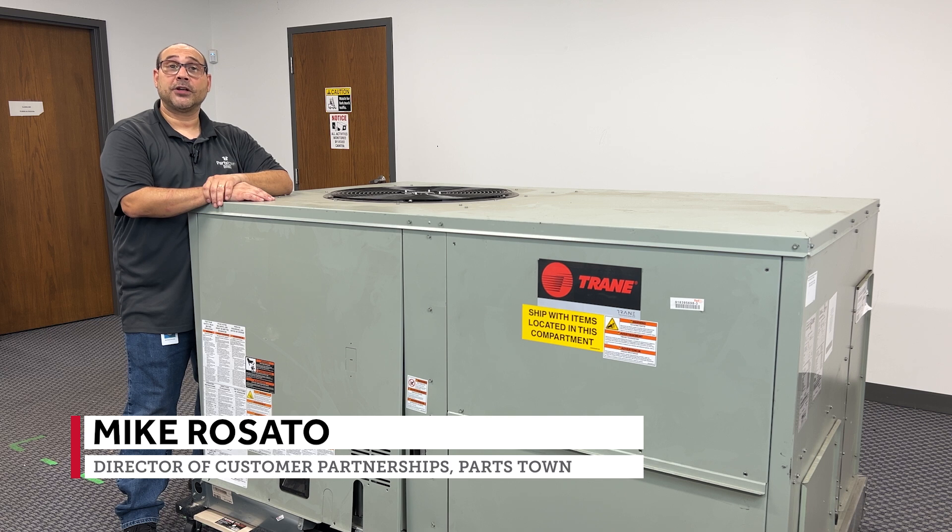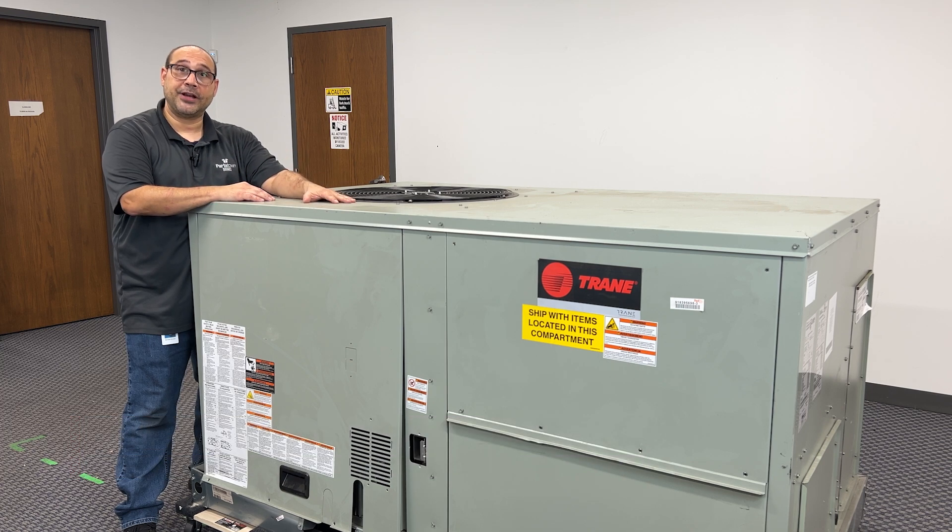Hi, I'm Mark, Director of Customer Partnerships for HVAC here at Parkstown. Today, I'm going to show you how to replace a condenser fan motor and blade on this Trane RTU.